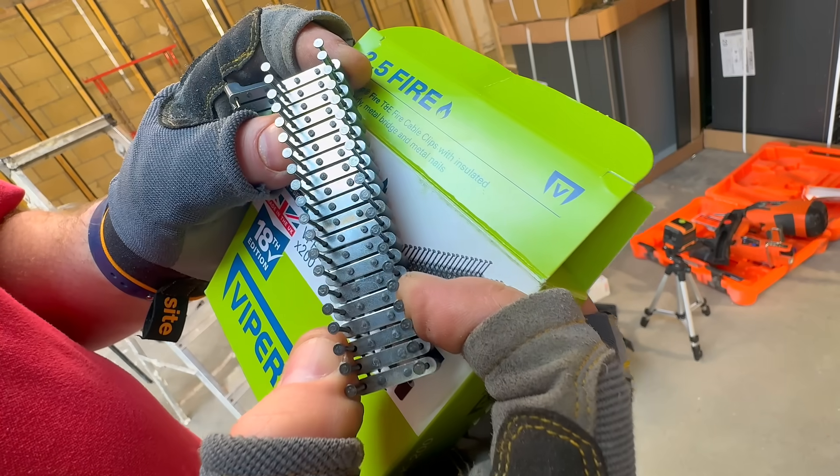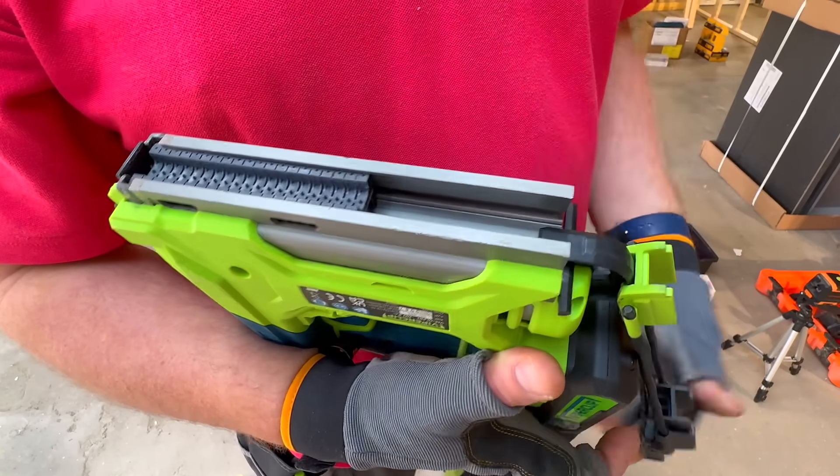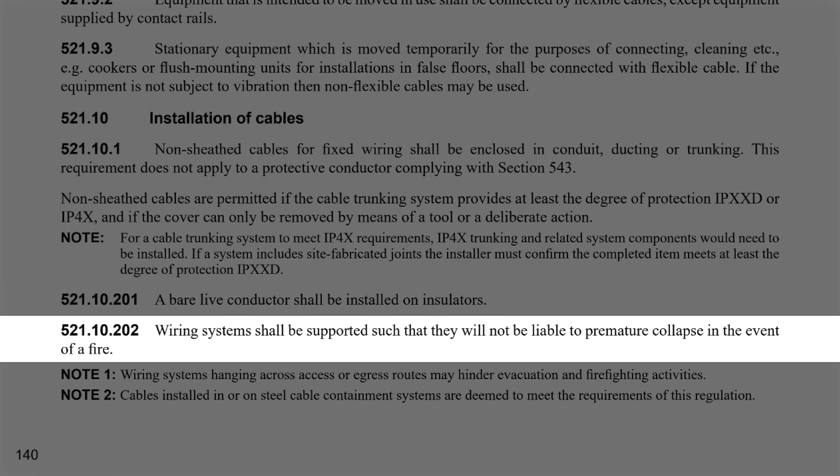So with that being the technical side, in practice what are your thoughts? How far apart, roughly, do you clip your cables? Do you even think about it? And whilst we're on about support, let's circle back to fire-rated clips and if and where we should use them. There is a regulation that supports this: 521.10.202. Wiring systems should be supported such that they will not be liable to premature collapse in the event of a fire.